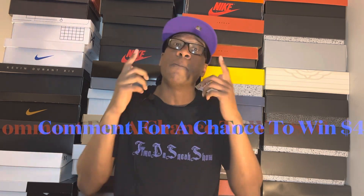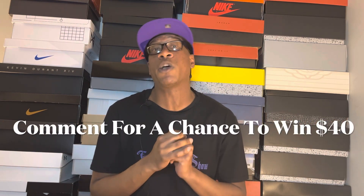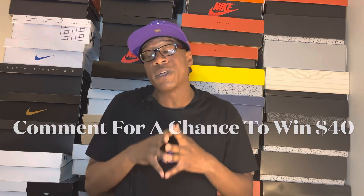If you're new to the channel, I am Timo the Sneak Show and I'm an Air Jordan sneaker retro collector. Make sure you comment on the video as well because we are doing a free cash $40 giveaway — the winner will be announced and selected within 24 hours of this video uploading. But that's enough of the talking, let's get to this video.